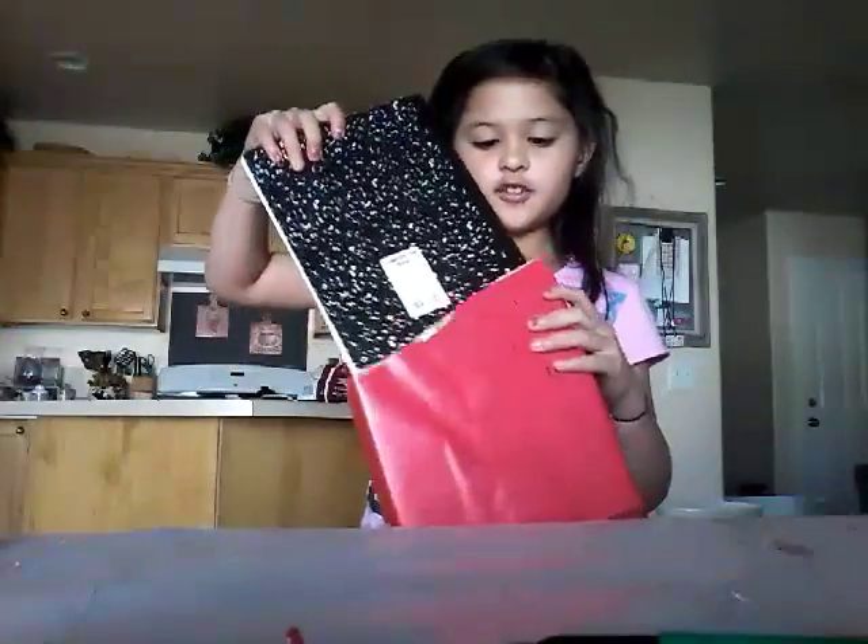Whatever books that are left on the floor, you can just put them in your book holder. I hope you guys subscribe and like this video. Bye!